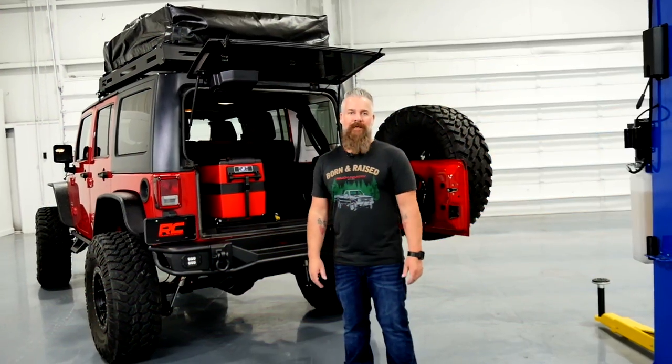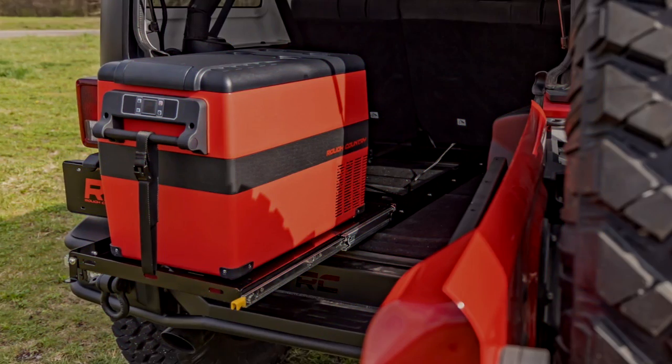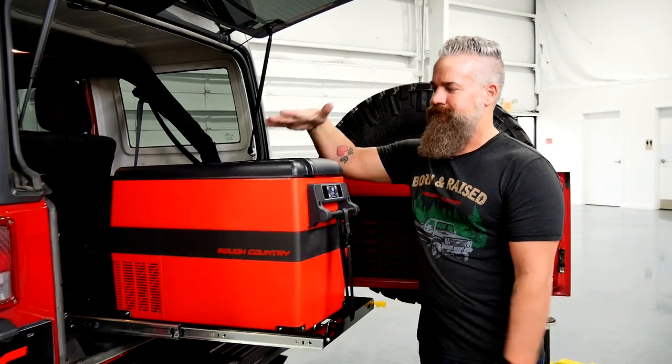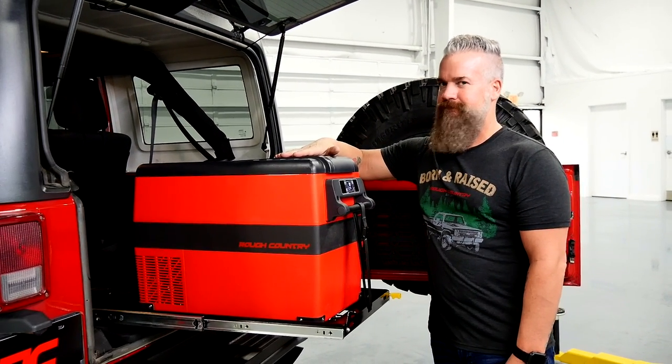The Rough Country cargo slider is a universal product. You can mount it in the back of your Jeep, in the bed of your truck, on your boat, or UTV — wherever you may need your cargo secure but readily available.